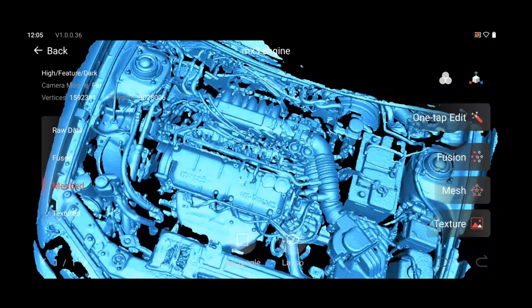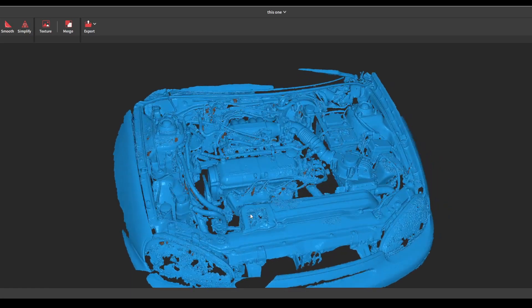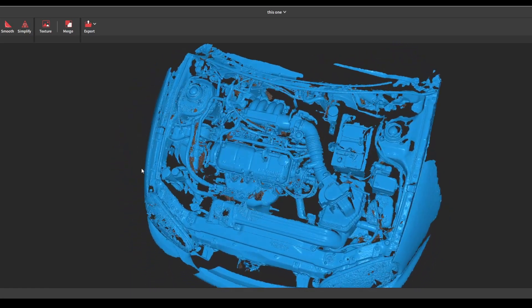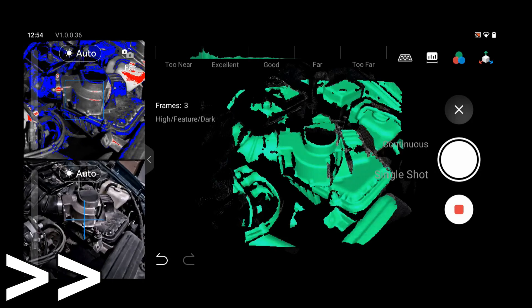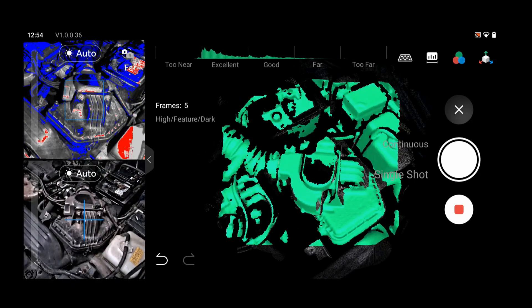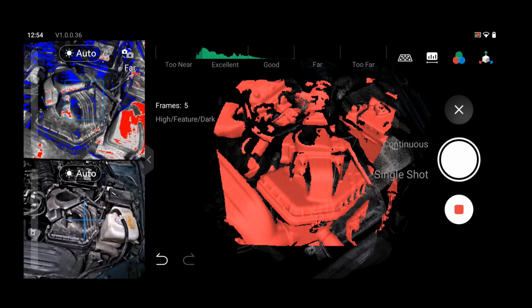I'm going to go through and scan this again, and this time I'll be processing it through my computer. You can use the scanner to get all the information and then send it over to your computer over WiFi or through USB. You can see nothing has doubled up now. Another feature I haven't shown yet that's really handy is being able to do single shots. So if an area is hard to get to, or if you just want more control over your scan, you can do it shot by shot. The scanner will even warn you if things aren't matching up properly so you can readjust and try again.